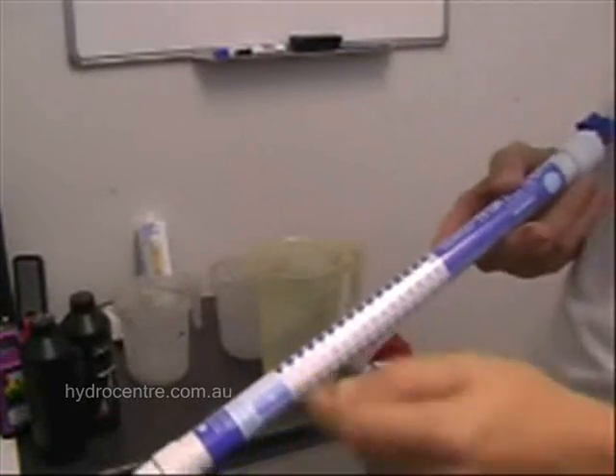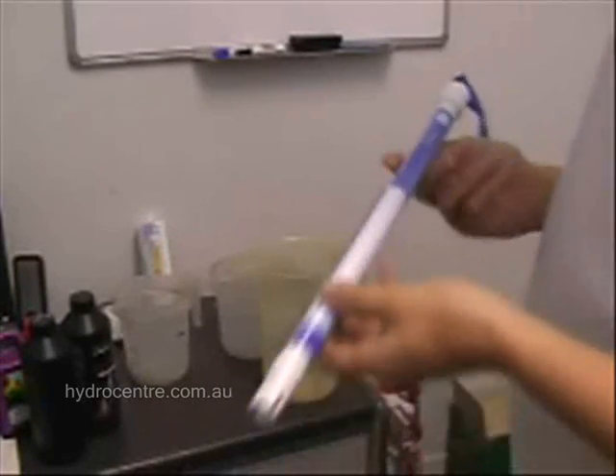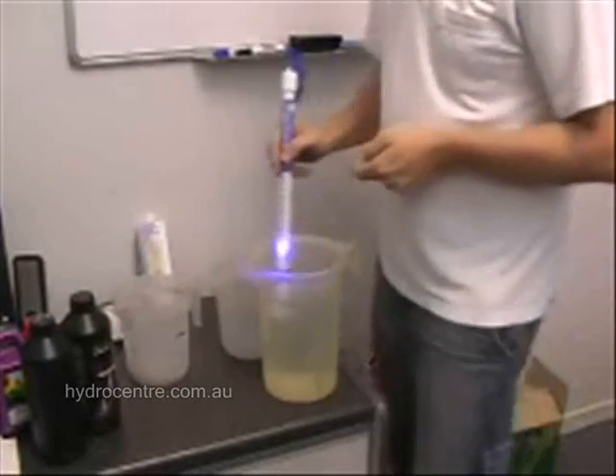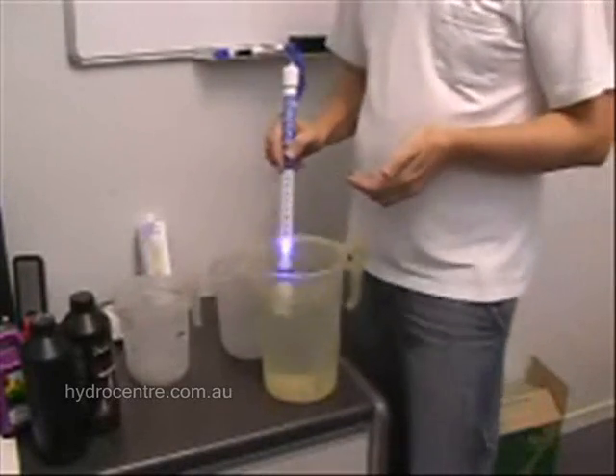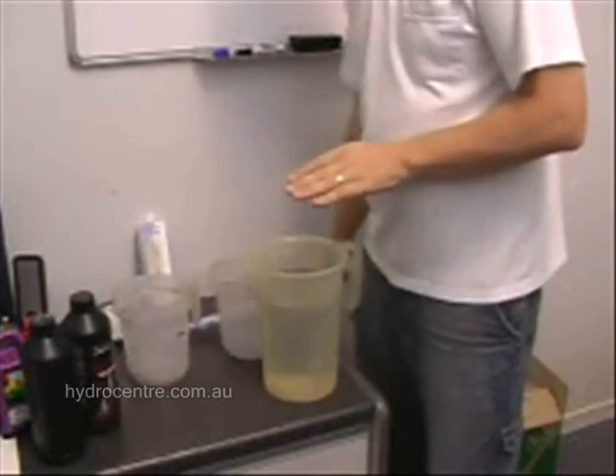This one here will give us a reading. The higher the lights, the more food is in the water. So normal tap water, which is supposed to be really pure and healthy - well, it contains something, it tells you that. But it's at the lowest level.